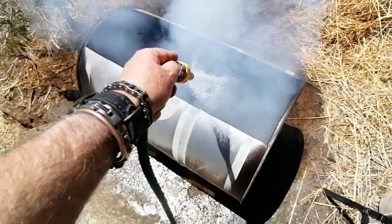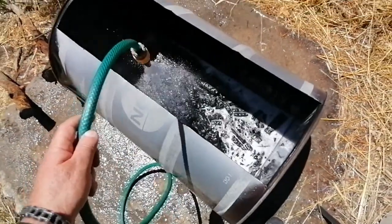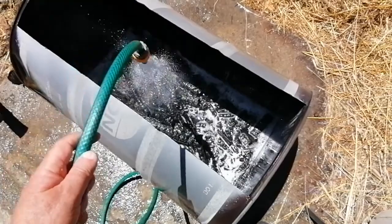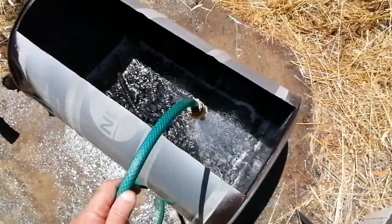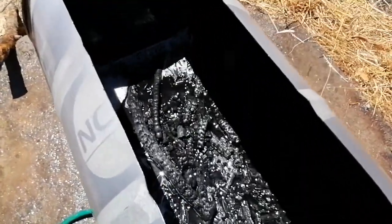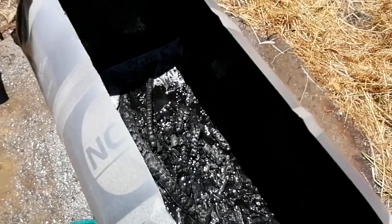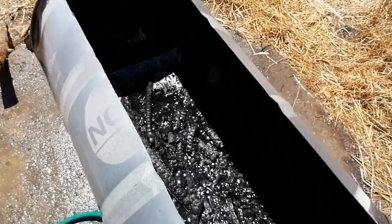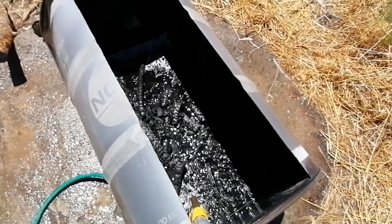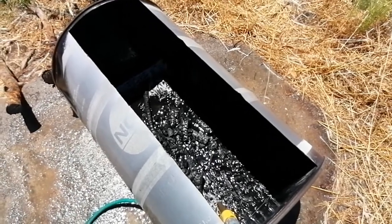This thing is hot, hot, hot! The fire is out, I can turn off the water now. There you go — almost half a drum, quite a bit of biochar, more than I've had before with the other biochar maker. This one works way better. Let's leave it to cool down.